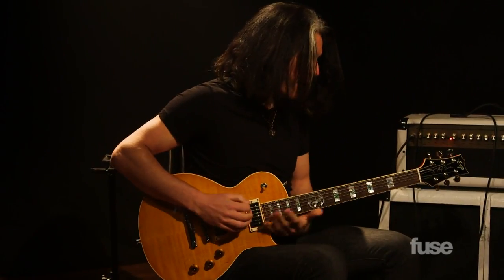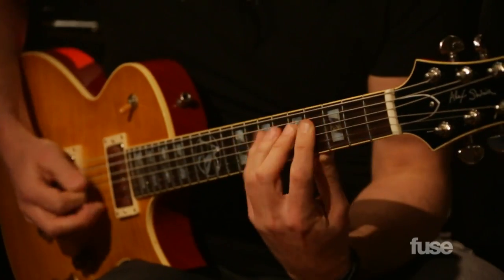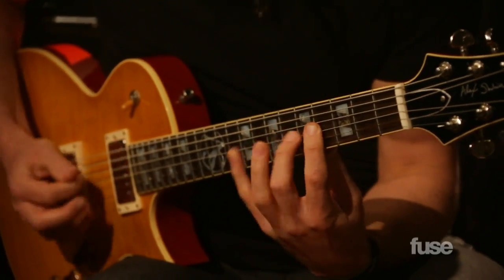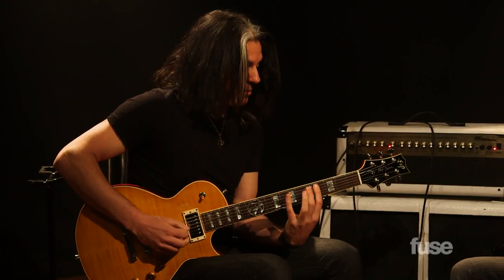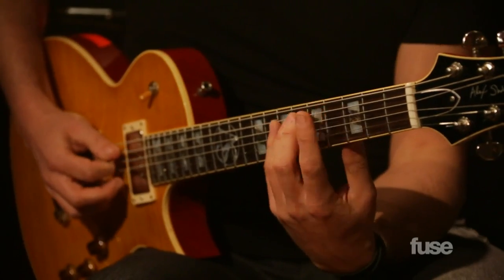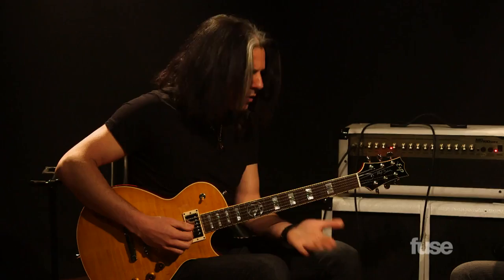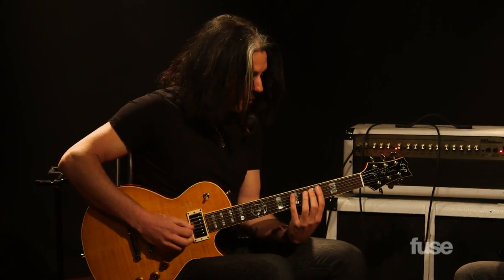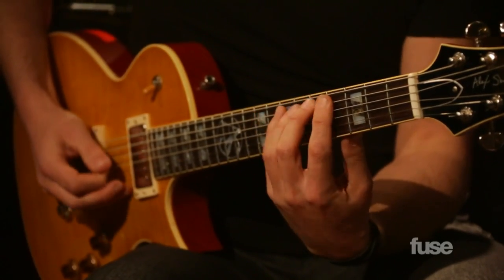That's very clearly Van Halen. So right there — what is that? This is just going up a scale, a lot of hammering. It's just four notes. So I'm not doing the whole thing right now, but it's just four notes, and just being able to play that clean.